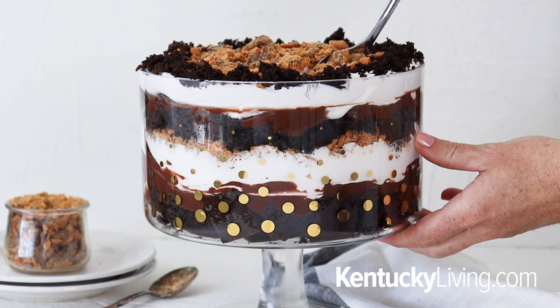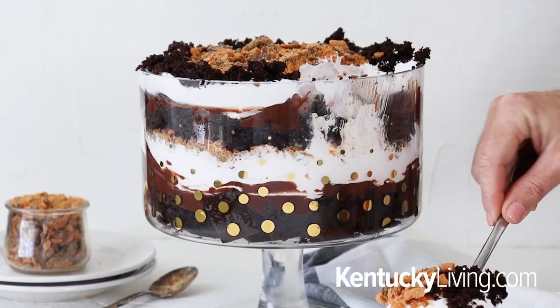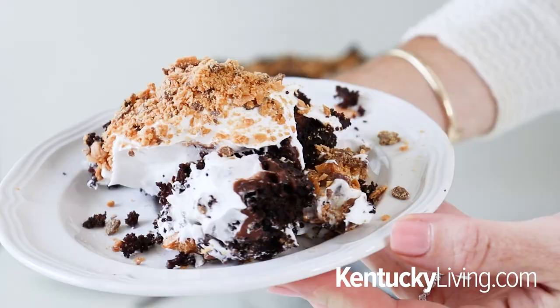Once you've got this all beautiful and complete, pop it in the refrigerator and let it chill and set for about 30 minutes. After that chill and set time is up, go ahead and remove it from the fridge. This is a beautiful dessert to serve at any dinner party or even bring over to friends and family's house.